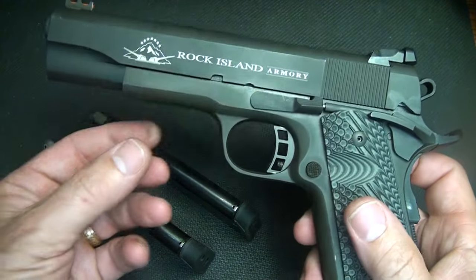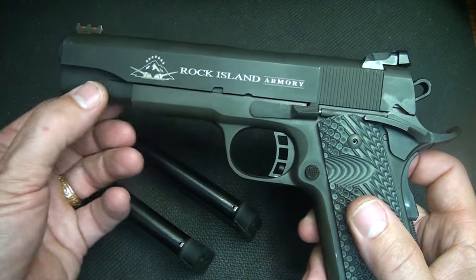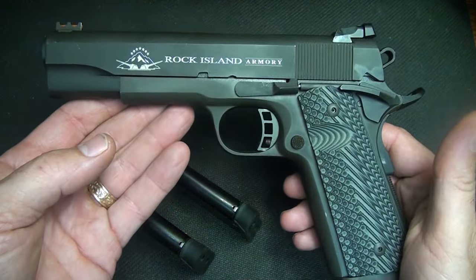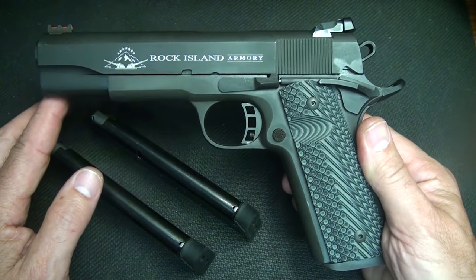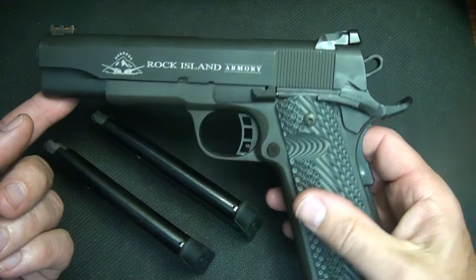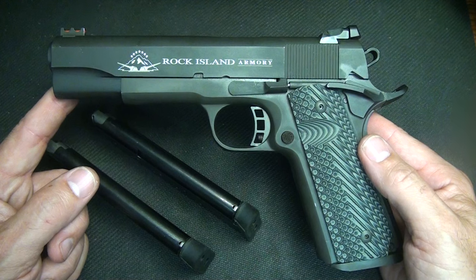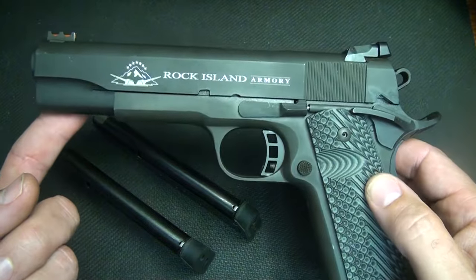They do make another model in the 10mm that's very similar to this one, but it has an extended frame with a Picatinny rail. I chose the one without the Picatinny mainly because this pistol is a full steel pistol and I really just didn't want to add a light to it, but the light accessory is a popular option. Now, being an all-steel pistol, it weighs about 2.5 pounds, but firing a 10mm cartridge, it does give you a very comforting weight.